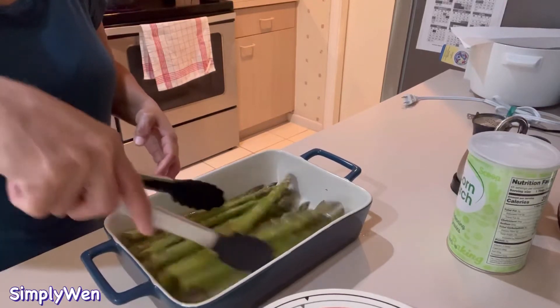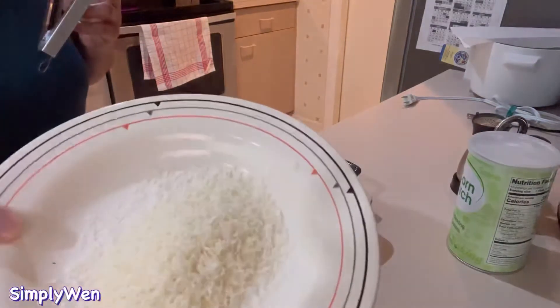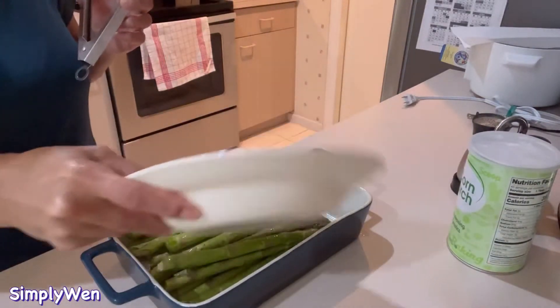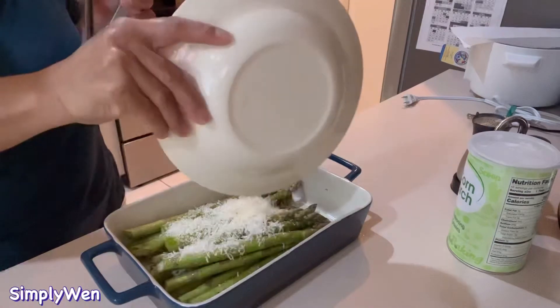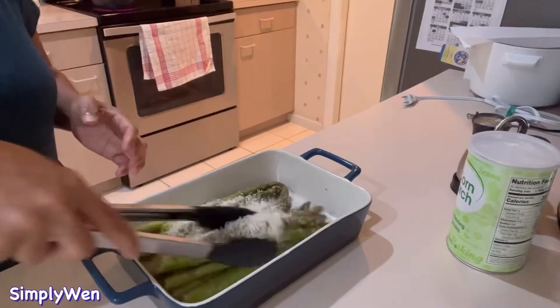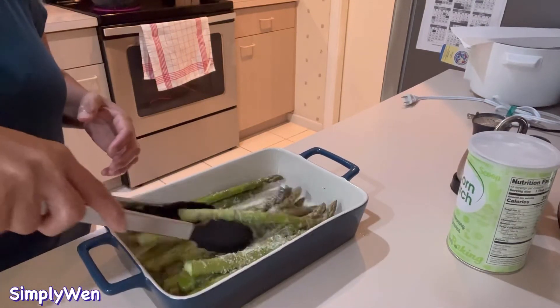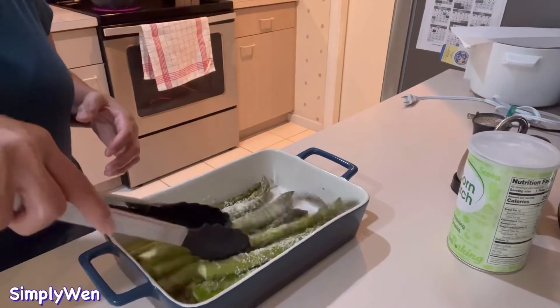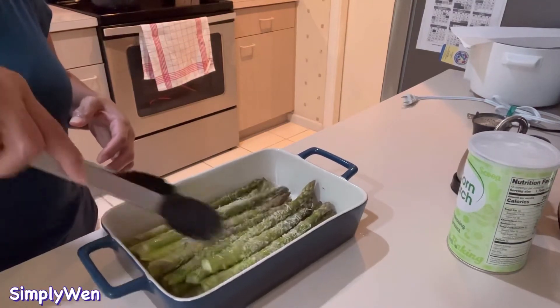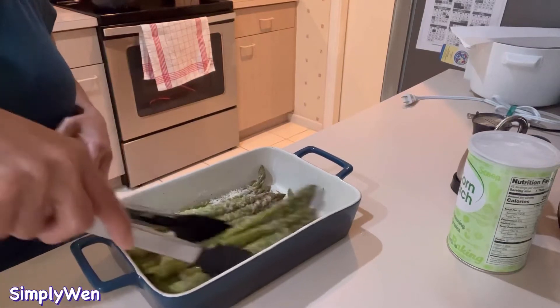Haluin lang siya para mag-coat lahat sa salt and pepper at sa olive oil, and then lagay natin ang ating freshly grated parmesan cheese. Haluin para ma-spread siya evenly, ma-coat siya evenly — pantay yung pagka-coat niya.